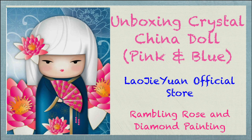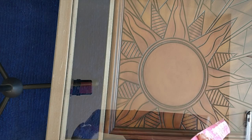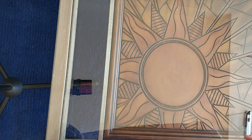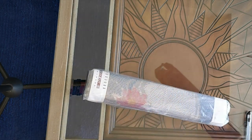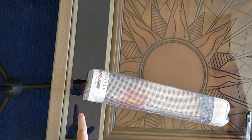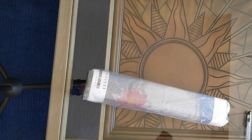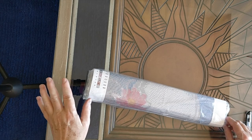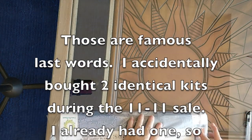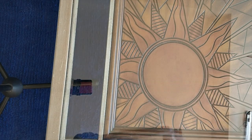Hello everyone, it's Rose, and I'm back with you to do another unboxing. This is special because this is going to be a three-part unboxing. I have three little diamond paintings that I bought at Lao Jiyuan, and they all have very similar subjects. I bought one in crystal drills, one in square drills, and one in round drills, so we can compare what those three from the same company look like in similar but not identical diamond paintings.